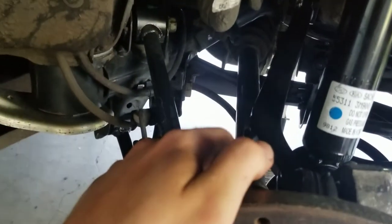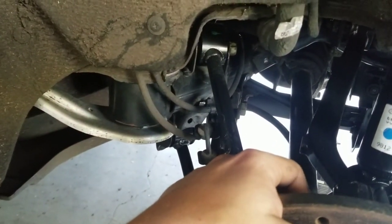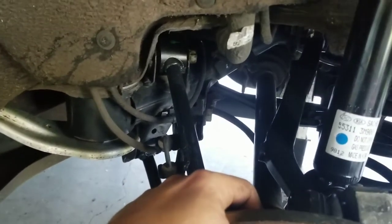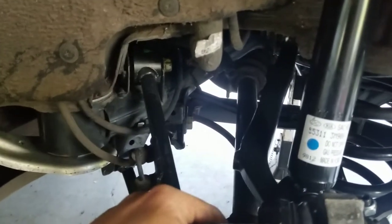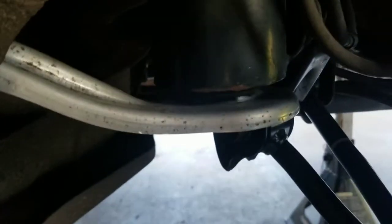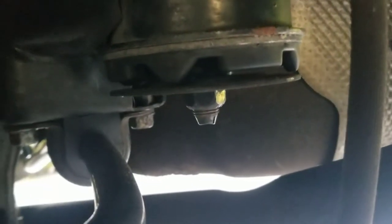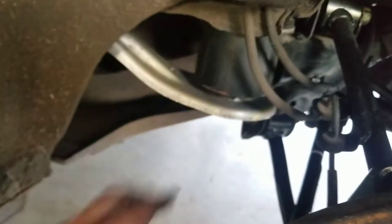Everything has new sway bar bushings and links. This is actually a 2012 subframe installed right now - this is a 2009 car, first-gen, actually produced in one of the very first batches released. With the 2012 subframe, as you can see in the back, I already did install the rigid collar kits in the back. You can kind of see a little bit of blue in there - they are installed in the rear.